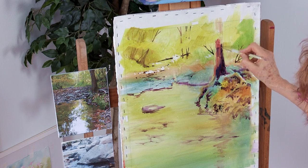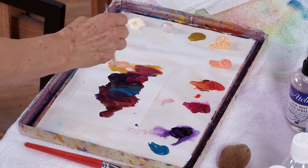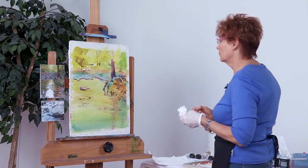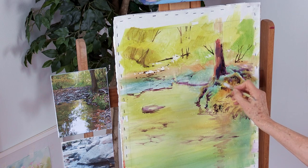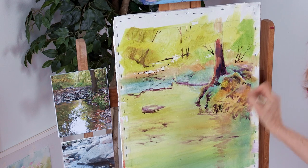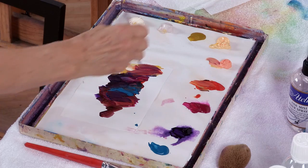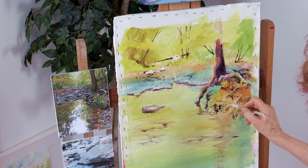Taking great liberties with color — that's one of the things that's so much fun about painting. As long as I use values that will create the shapes that I'm trying to create, I can use pretty much any color scheme I really want to.